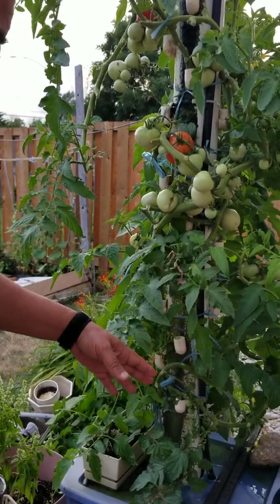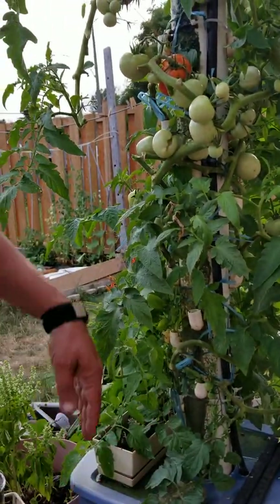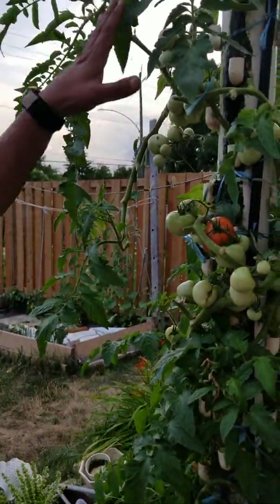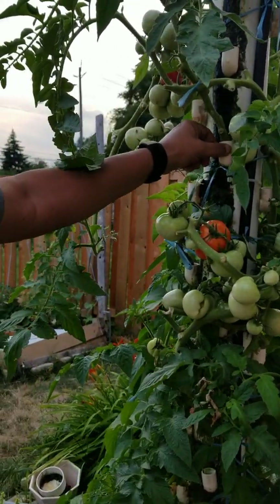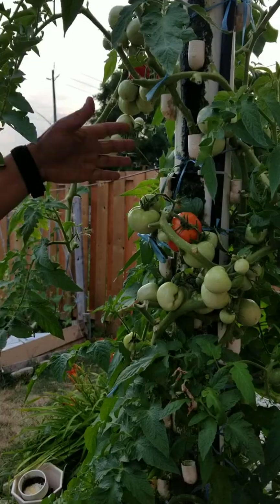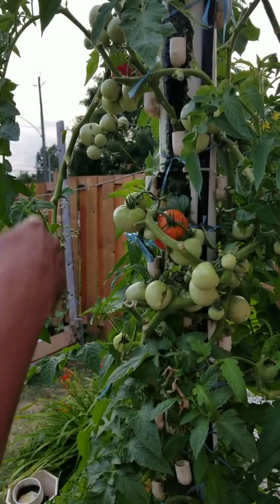Let me explain this setup. There is a submersible pump here, and this reservoir is full of water. The water goes up and then rains down. The plants are inserted in these small elbows and they receive water and nutrition through the top shower head as it rains.